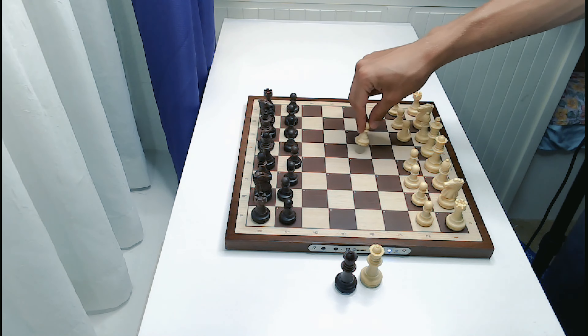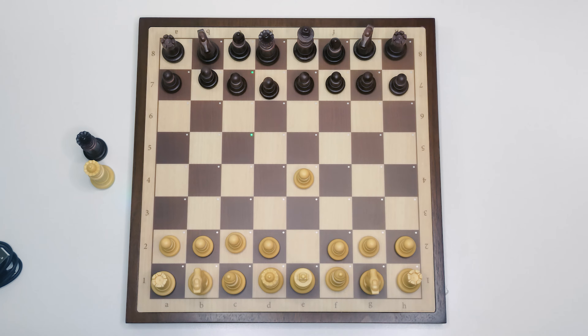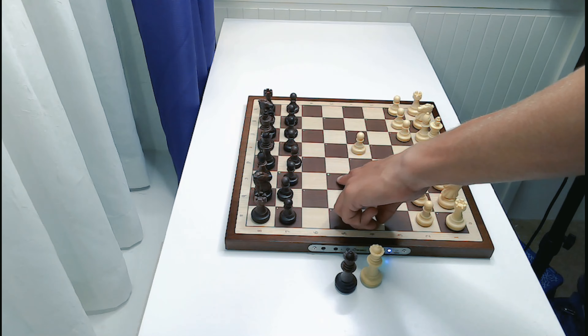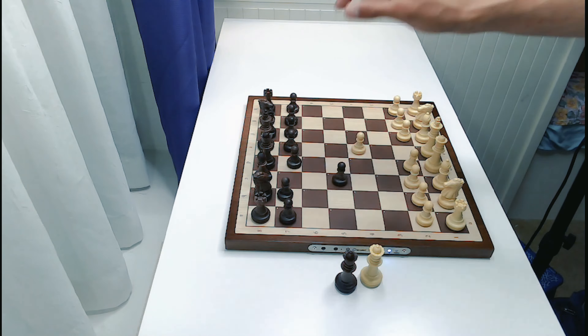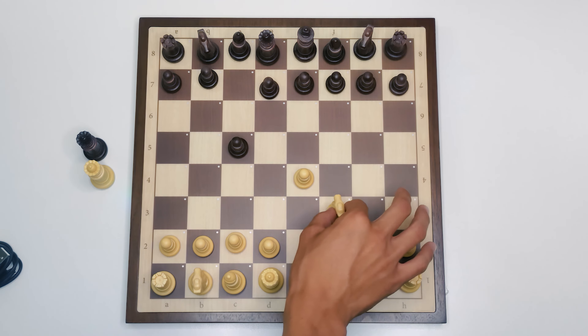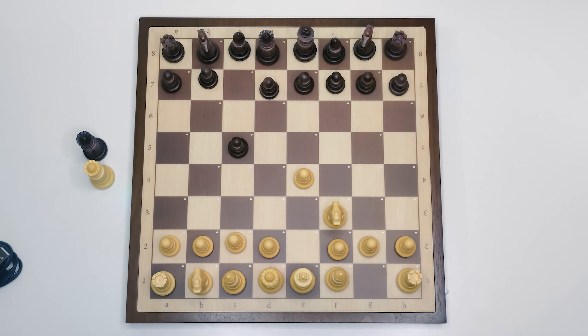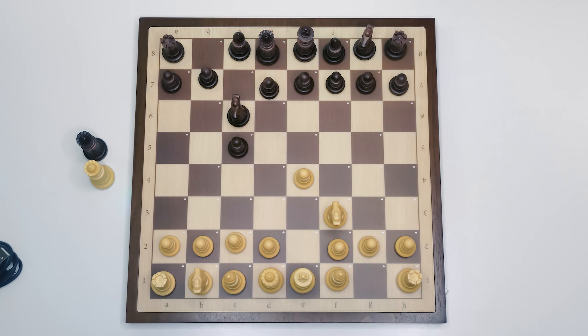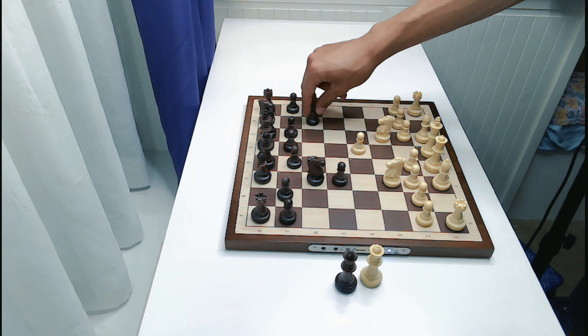Let's go e4. The computer is thinking — pawn c7 to c5. The app announced the move and on the board we've got little green LEDs showing which squares the pawn would like to move to. One nice thing I'm noticing: you don't have to press down at all on the pieces — you just pick it up and place it down. The LEDs confirm the board has received your move. Knight b8 to c6, and then it's on to the computer. Let's go knight c3, and see what the computer does.